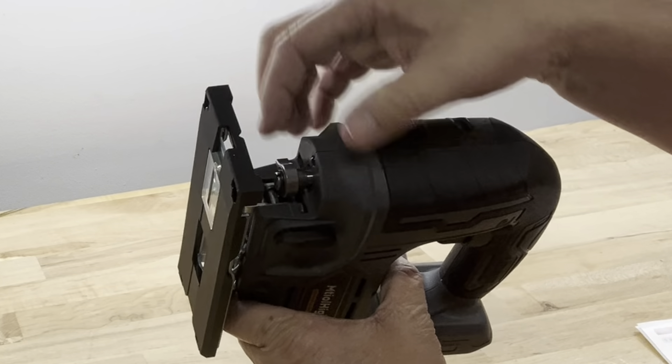To insert a blade, lift up on the spring-loaded chuck and at the same time insert the blade inside until it's seated, then release the chuck and it's locked into place. Make sure it's aligned with the wheel, then reinstall the guard by slightly squeezing the tabs in and inserting it.